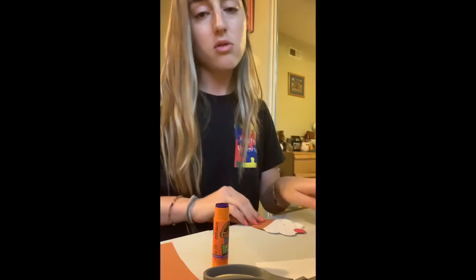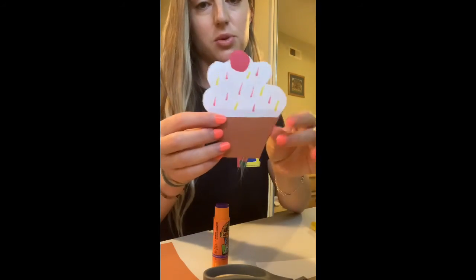And there you go — you have your delicious, yummy, two-sided cupcake. I hope you enjoyed!